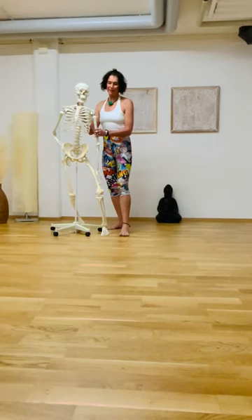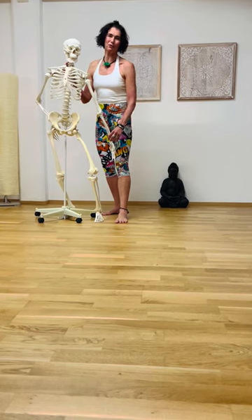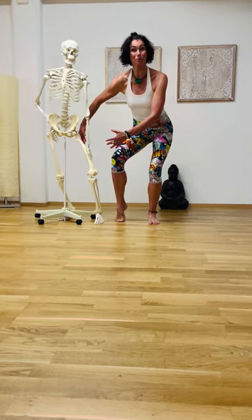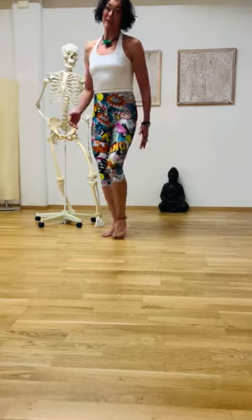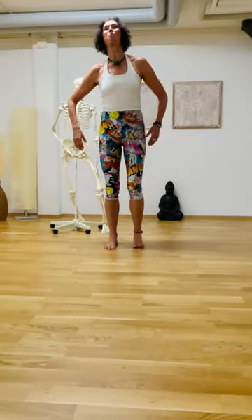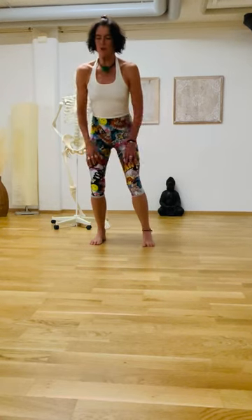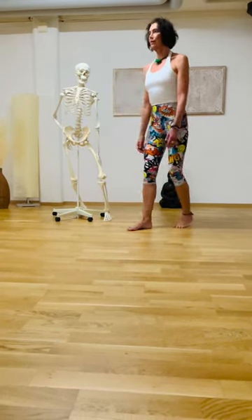Today I have the skeleton here and in the Nia practice we have a little ritual that we love doing and we call it the 13 joint activation. We lean on the science from many places, one is from the Maya calendar itself, and this little dance you can do daily to connect to something we call natural flow state.